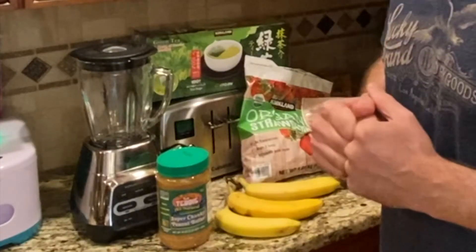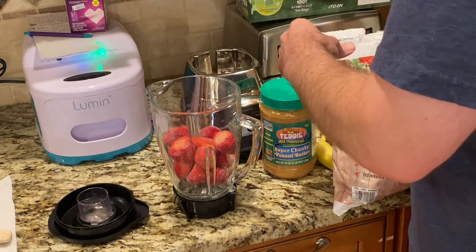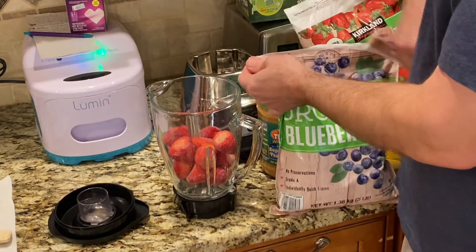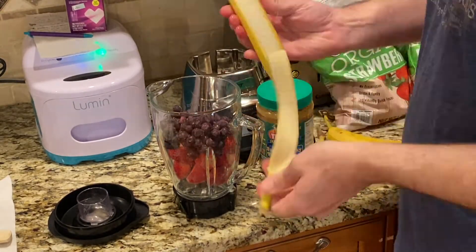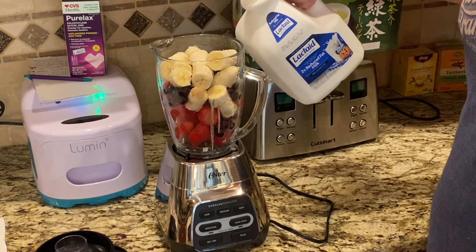So this is going to be three cups of strawberries — one cup per person — and about two cups of blueberries. For the lactaid, we have three people here so I'm going to go with three cups.